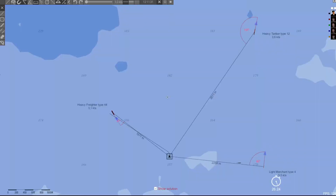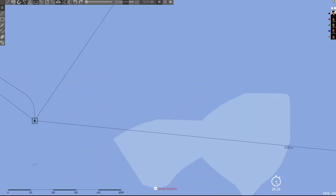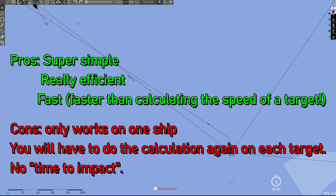Let's go. Every time — 100% accuracy. I'll tell you.